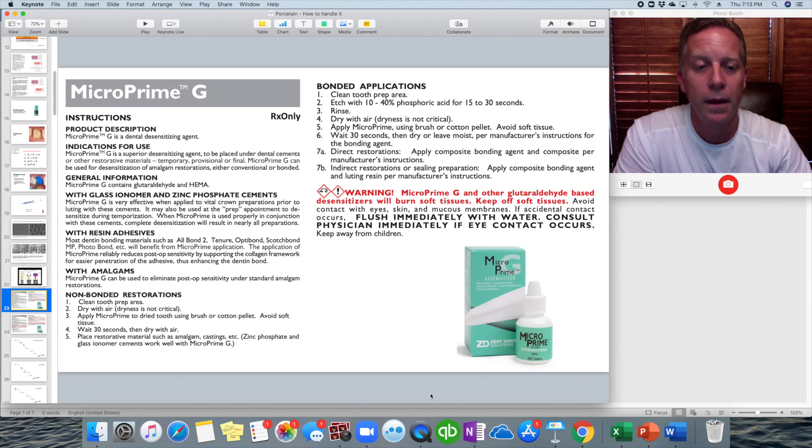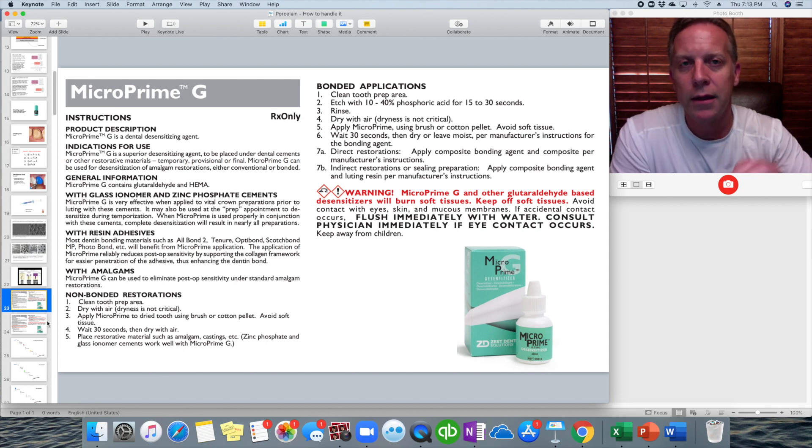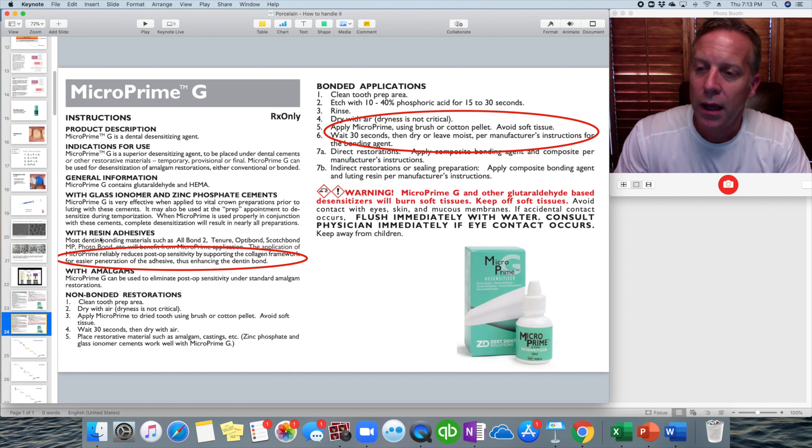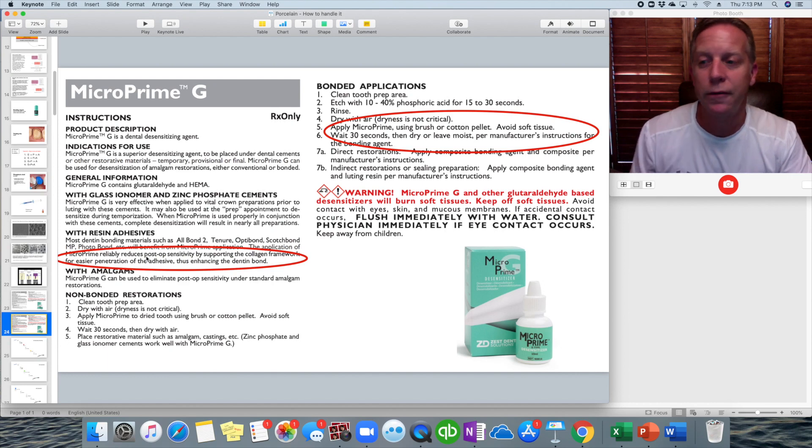Before we put the bonding agent on, we're actually going to use a desensitizer. There are a few of them out there — there's Gluma, there's MicroPrime G. Basically it calms the tooth down. It partially blocks some of those tubules but still allows the bonding agent to get inside where it needs to go. The tubules contain fluid, and when fluid moves around inside those tubules, that's when patients experience sensitivity. So the desensitizer helps reduce post-op sensitivity by supporting that collagen framework.